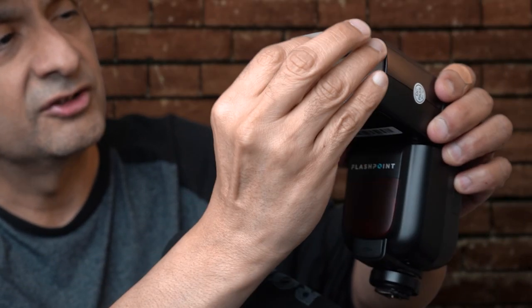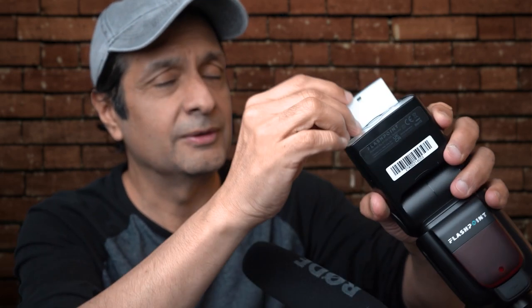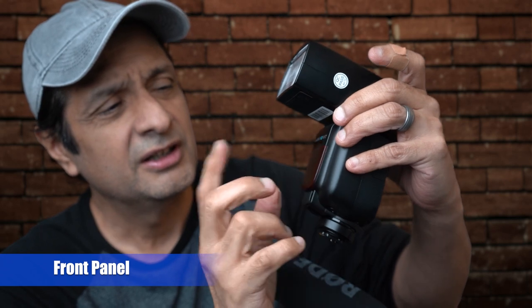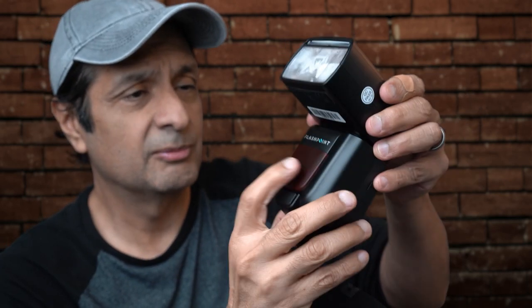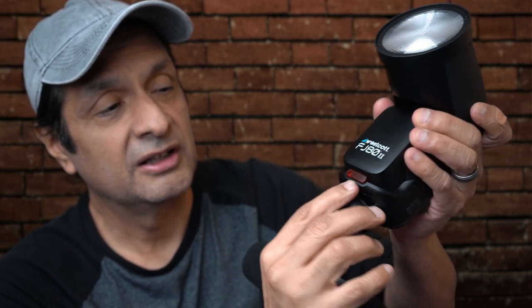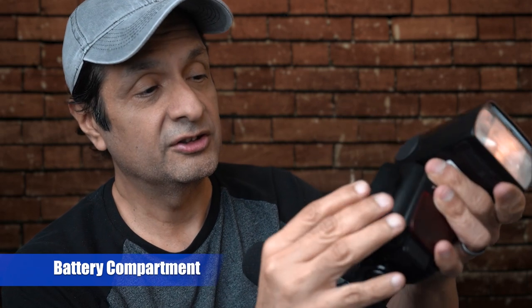Along with that, many flashes have this little bounce card — a tiny catch light card. What it does is add a little sparkle in the eyes. Say you're outdoors and you want a little sparkle in the eyes, this will do that. Another thing most flashes have is a small red panel. Behind it there are sensors, focus assist beams, and things like that. On this Westcott FJ-82 you have a battery and a little red panel down here.